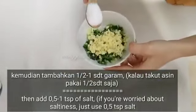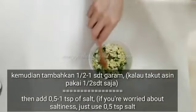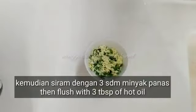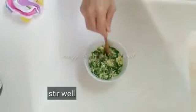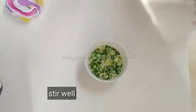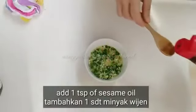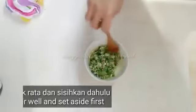Kemudian ini kita tambahkan daun bawang dan juga jahenya. Tadi kita tambahkan 1 sendok teh garam. Kemudian kita siram dengan 3 sendok makan minyak panas — minyak sayur dipanaskan ya. Sudah jadi, ini saya akan tambahkan 1 sendok teh minyak wijen biar rasanya lebih enak. Sudah jadi sausnya, ini kita sisikan dahulu ya.